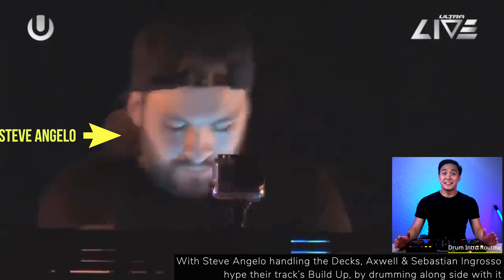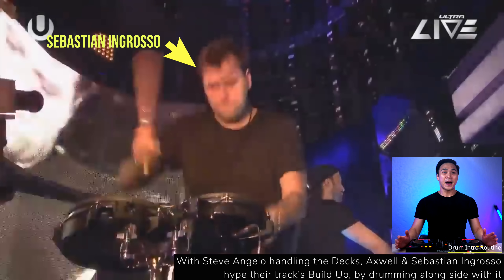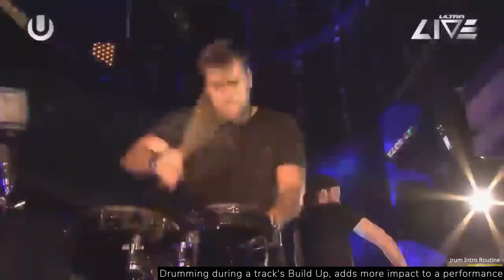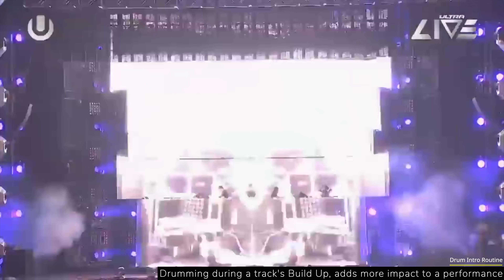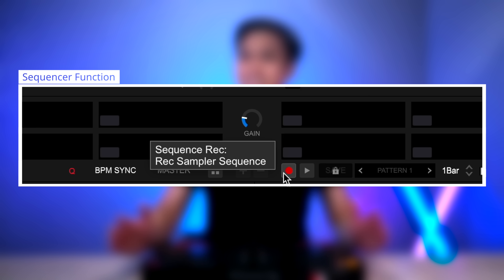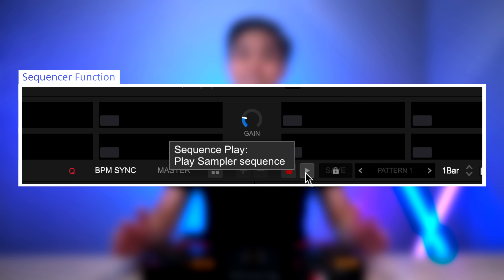So with Steve Angelo handling the decks, Axwell and Sebastian Ingrosso hyped their track's buildup by drumming alongside with it. Though drumming live is difficult, here's a stupidly easy way you can abuse a sequencer function on Rekordbox DJ to make it sound like you're drumming in perfect rhythm and timing.